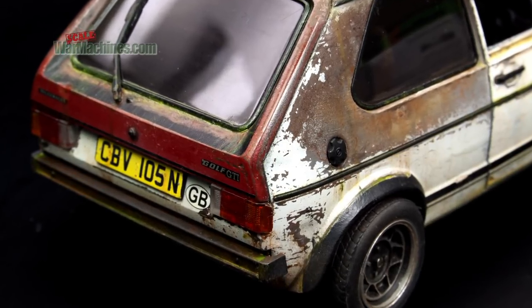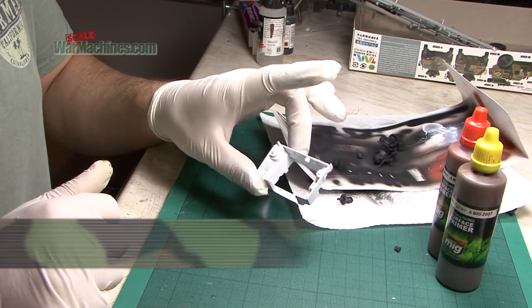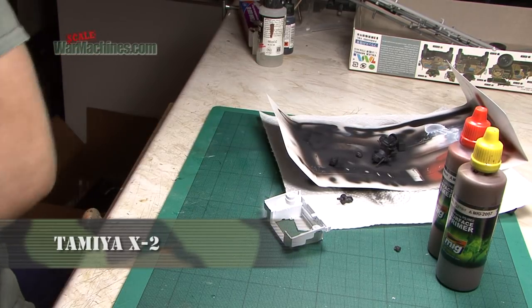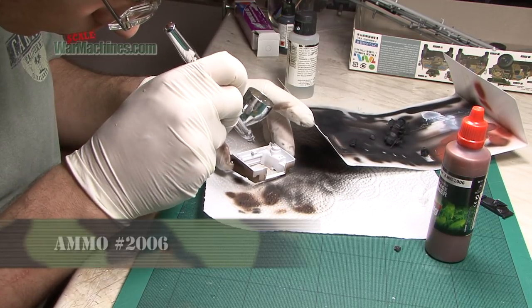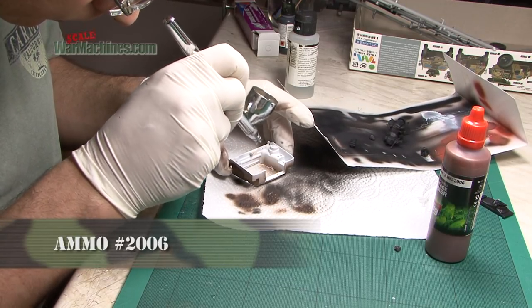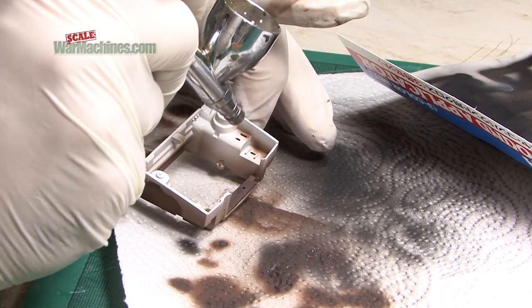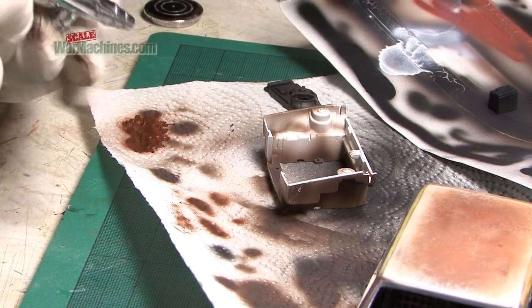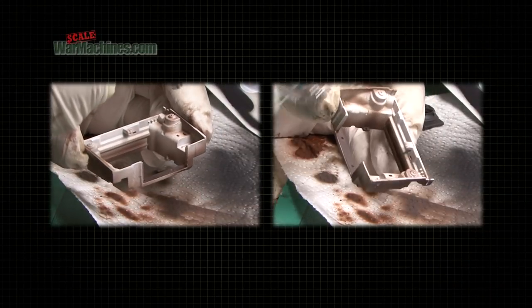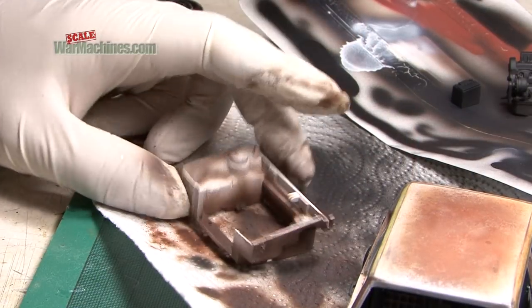Our focus next turns to the engine bay. Step 1 is to paint it in the same white shade as the rest of the main body. We then take some Ammo by MIG rust primer, which we liberally spray over the area to make it dirty and corroded. For rust spots, the airbrush is turned down to a low pressure using the Mach valve regulator. With hardly any air flowing through the brush, the paint is stippled on, depicting heavy rust speckling.